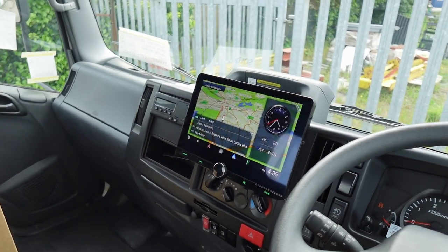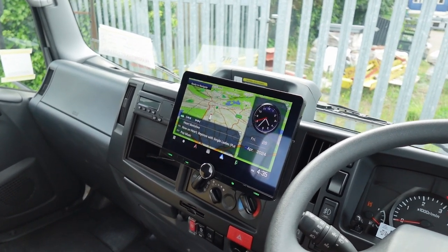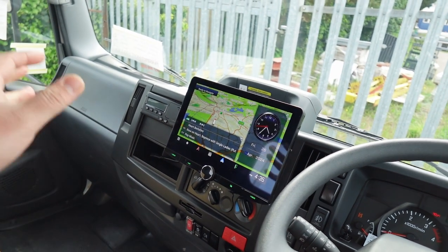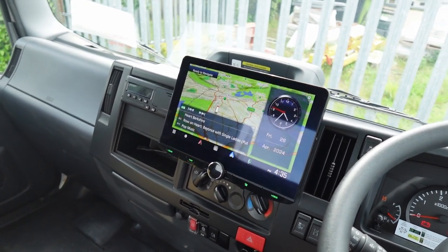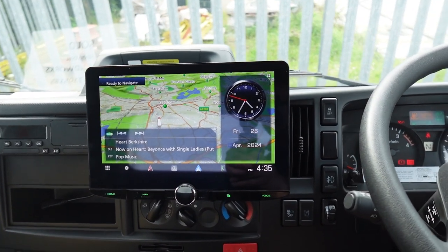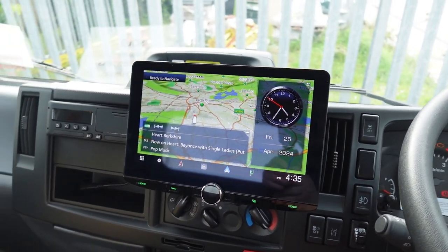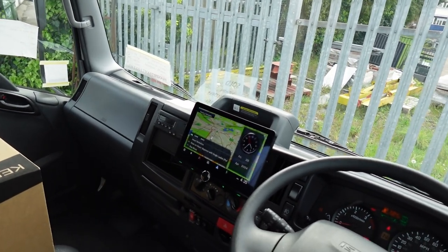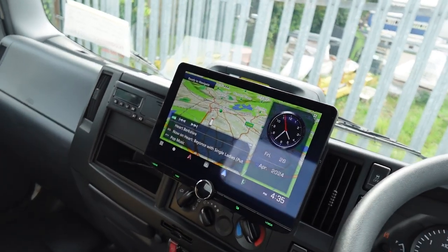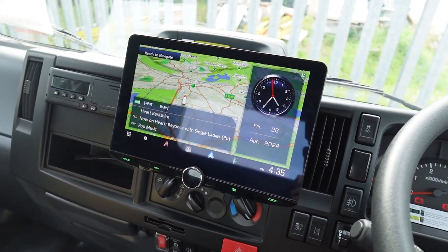In the dashboard we've got the Kenwood DNR992RVS system. This is Kenwood's top of the range 10.1 inch screen — a whopping big screen which is really nice to look at, use and see. It doesn't look too crazy in a large vehicle like this, but to be honest we have installed them in Minis as well.